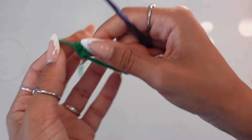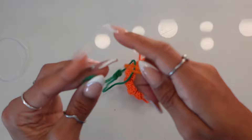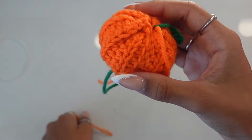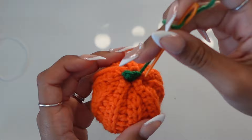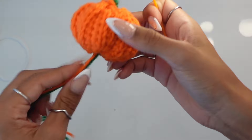Come back to your pumpkin and choose which side you want as the top. Get your darning needle, loop it through one of the two stem strings, go right through the middle of the top of your pumpkin, and make sure you come back around to the back of the pumpkin right in the middle. Pull your loop through. Take your second string, connect your darning needle to it, go right next to where you placed the first string, come around to the back, and pull through. Then tie them in a double knot to create the pumpkin shape.